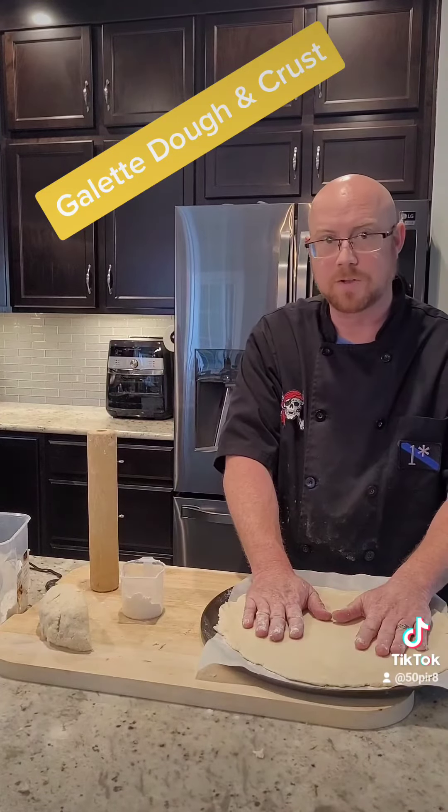As you pat it out you're going to have to keep adding some flour so it doesn't stick. You can also use a rolling pin — this will help you out too. What you're looking for is just a nice even consistency in your thickness. Now we're going to let this rest in the fridge for about 30 minutes, and then we'll start building our galette.